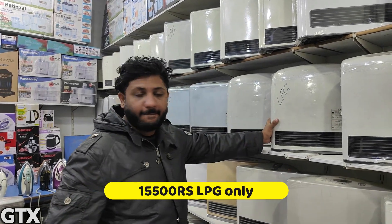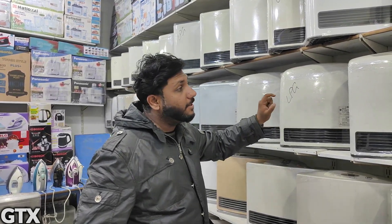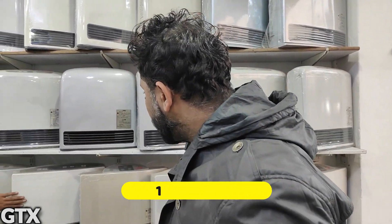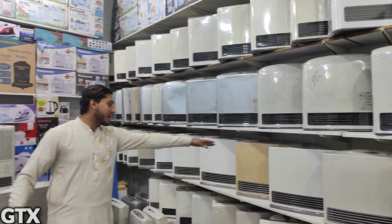This one is priced at 15,000. It has 3.5 heat power. This is a bigger steel model — this is the new design and it is 17,000. This also runs on LPG and is very popular.